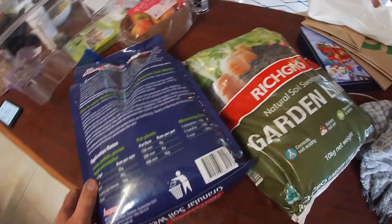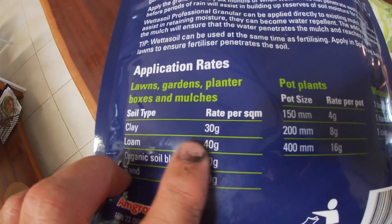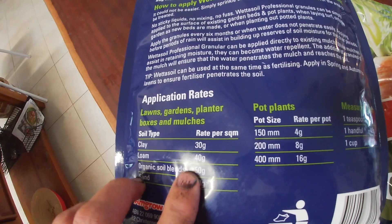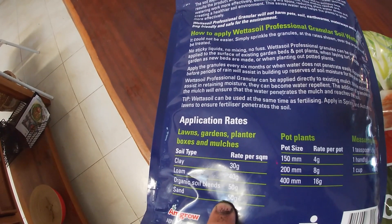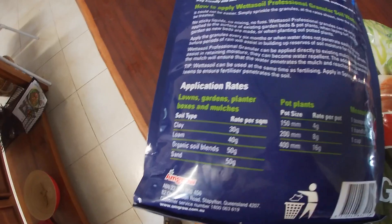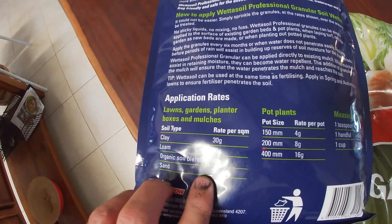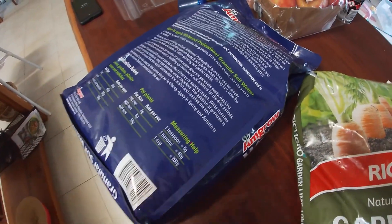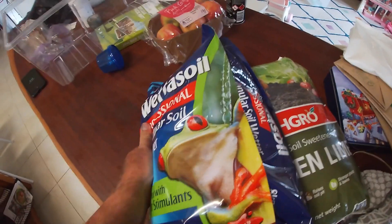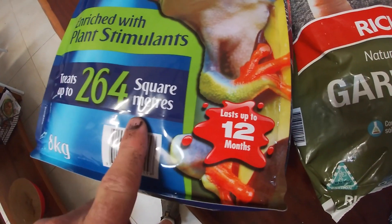Looking on the back of this one, the application rate for clay is 30 grams per square meter, and for loam, organic soil, or sand probably between 30 and 50 grams per square meter. Remembering we've got 20 square meters, we'll probably need to add in about 800 grams to a kilo of the soil wetter. This product was picked up from Bunnings and it says it treats up to 264 square meters for 8 kilograms of product.